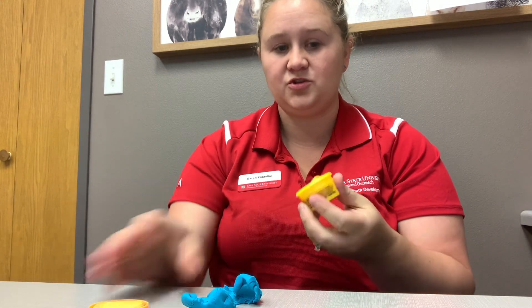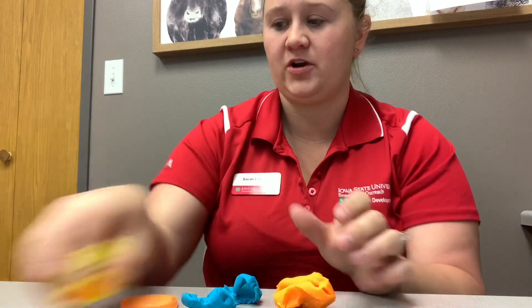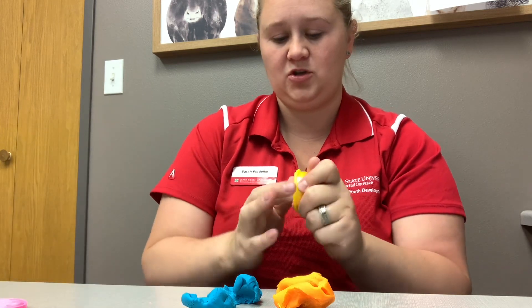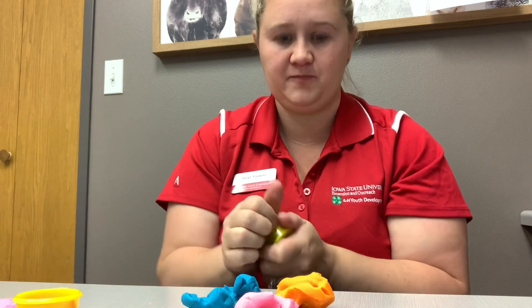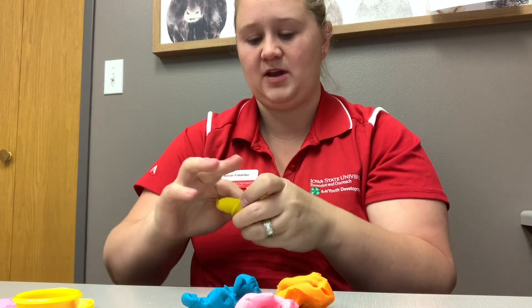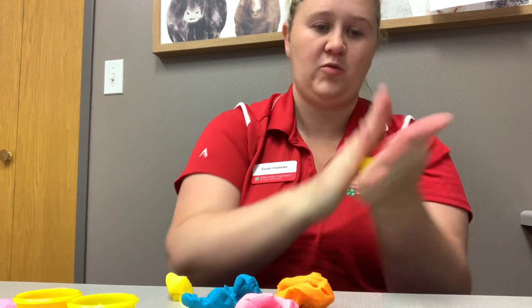For our next activity, you're going to want to use your play-doh and go ahead and get all four of your colors out. Once you have all four of your colors out, you need to divide one color in half and make a circle. Go ahead and use one color and roll the ball.